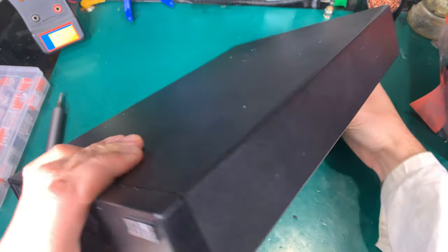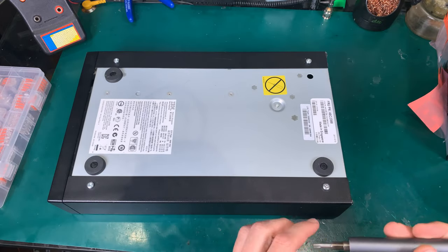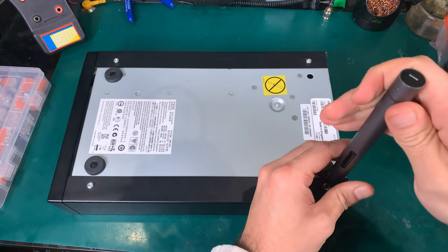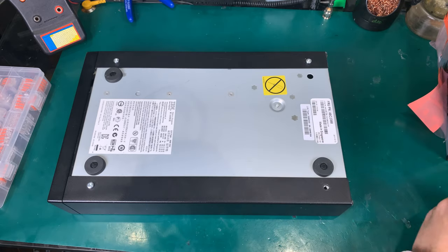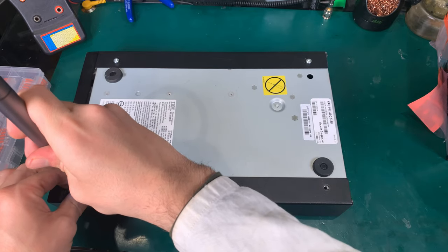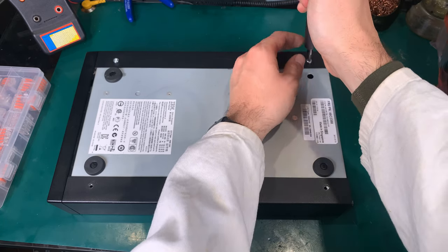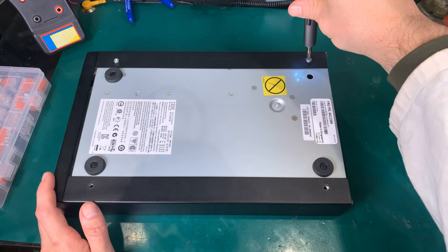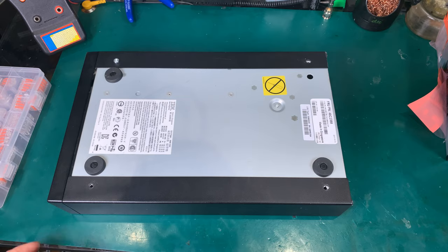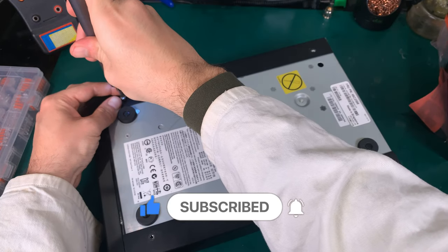Let's start by opening the enclosure. We just need to remove four screws — one of them has a seal, so we need to be aware of that. I purchased both units from the same company; both are IBM and should be fully compatible. The external enclosure is just a power supply, and the SAS connector is just a passthrough, so it does not have any active components and should be fully operational.